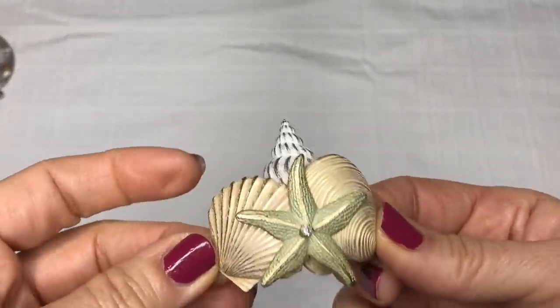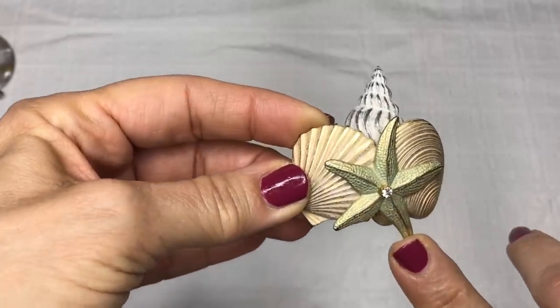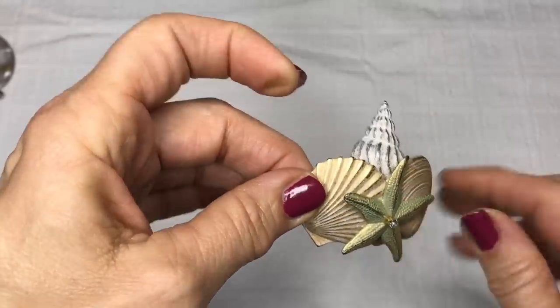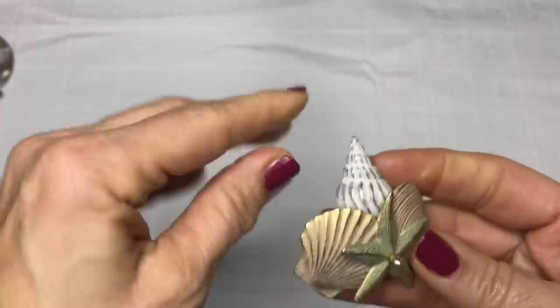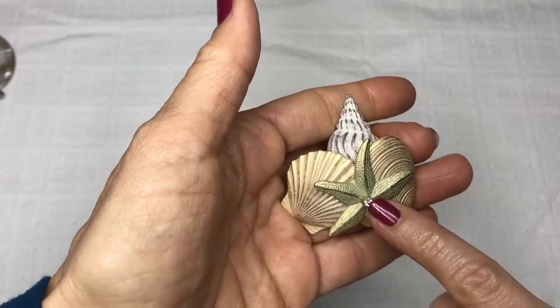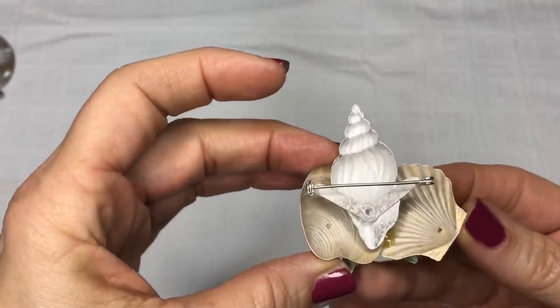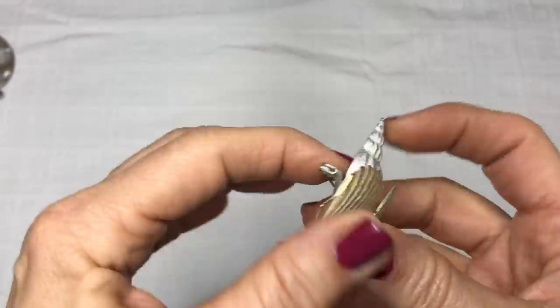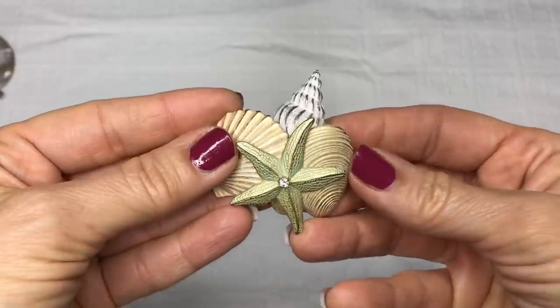I have another brooch here — again another nautical theme. This is interesting. These are textured shells. They're not real, they're metal, matte finish, and there's a tiny crystal in the center. Turning it over to see if I see a maker's mark, and I do not. But this is very pretty. So far, two nautical themed brooches.